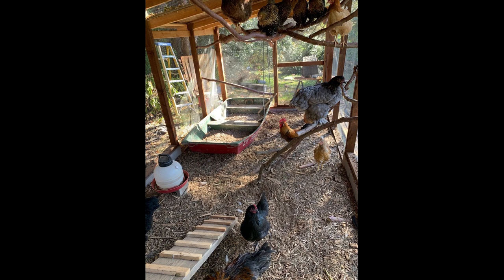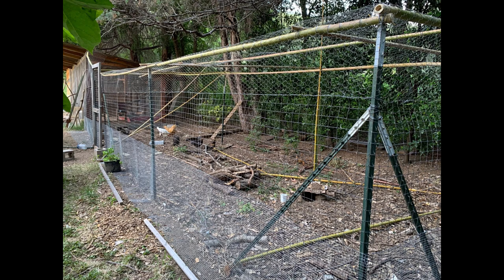Ensure it provides a safe environment for your chickens. Remember to consider your local regulations and requirements for keeping chickens, as they may have specific guidelines regarding coop size, placement, and other considerations. Additionally, consider the specific needs of your chicken breed and make adjustments accordingly.